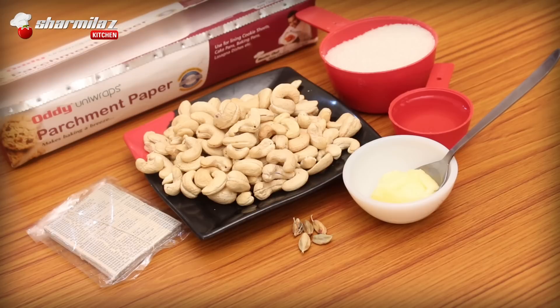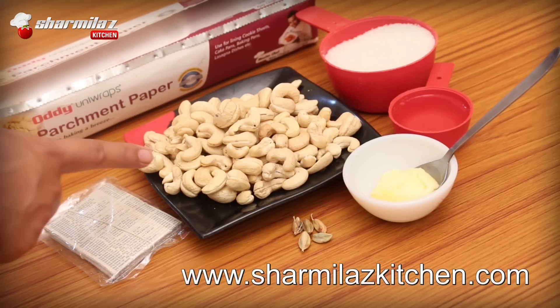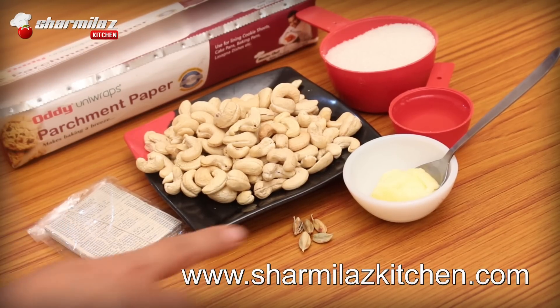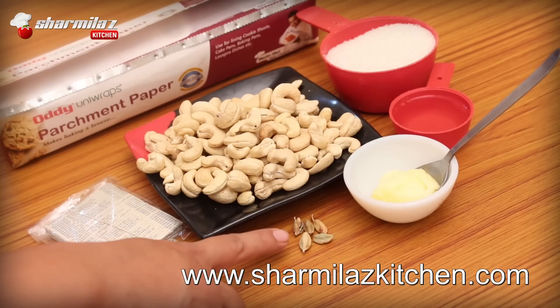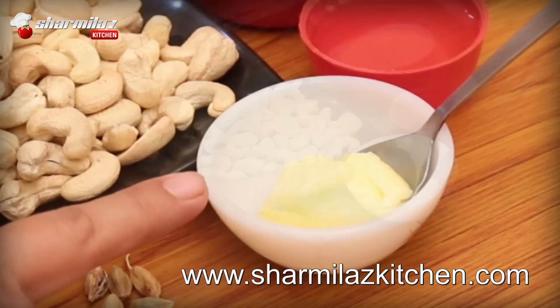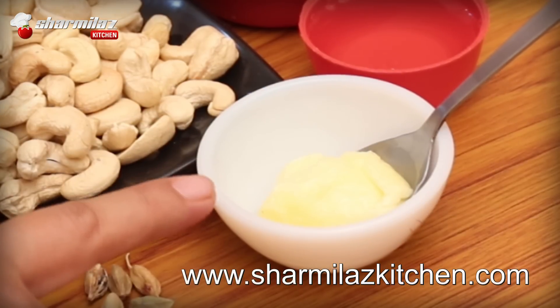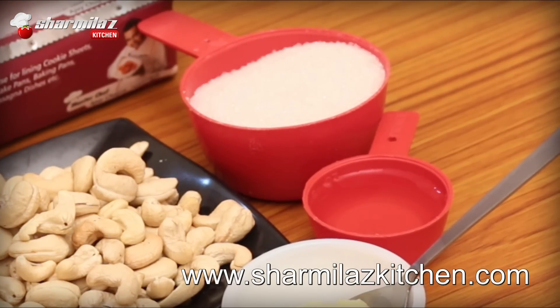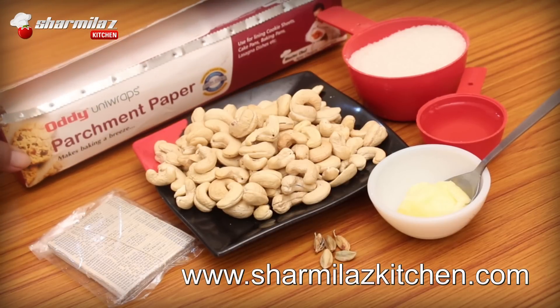Let's get started with our ingredients. You will need 200g cashew, some silver varak for garnishing, cardamom powder, butter or ghee to grease the pan, parchment paper, half cup of water, and one cup of sugar.